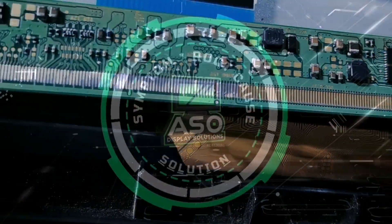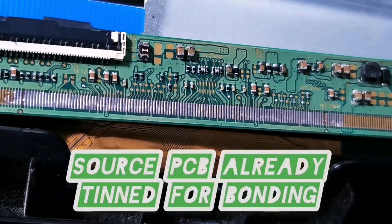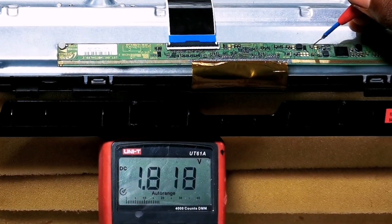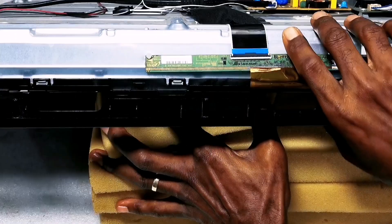Hello guys and welcome back to the channel. Straight to the point — notice that this big COF source PCB is already prepped for manual burning. But can big COFs be soldered to their PCBs successfully? Please watch till the end to see what happens.